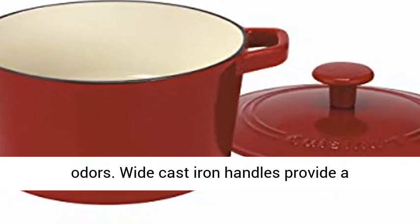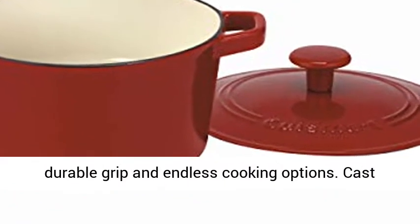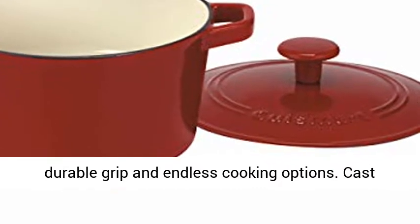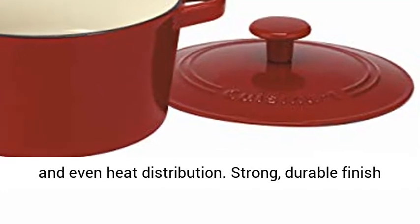Wide cast iron handles provide a comfortable and secure grip. Oven-safe knob for a durable grip and endless cooking options. Cast iron construction provides superior heat retention and even heat distribution.